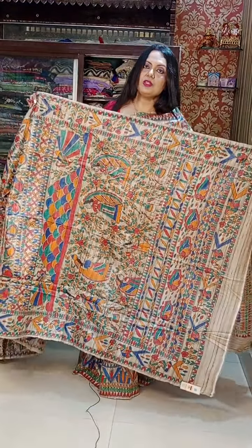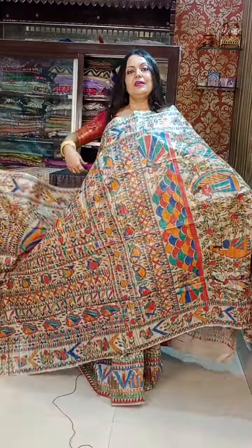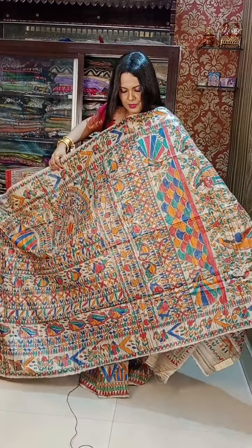Next one — all the ones I am going to show are very beautiful. Look at this one — beautiful!